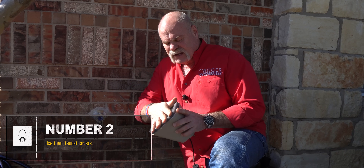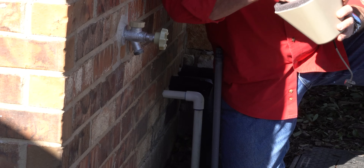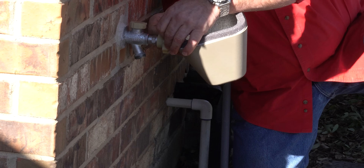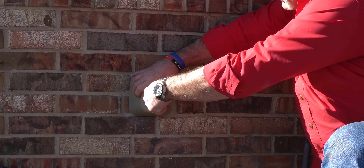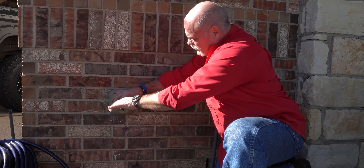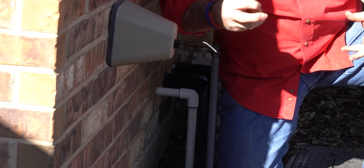Now the next thing you want to do: get one of these foam covers. These are fantastic — they're insulated, they have a seal around here, and they'll pull all the way up to the house. You literally take the hook, hook it around the handle or wherever you want. Line it up right against your house, squeeze it down, and there it is. This is going to help keep it from getting so cold in there.